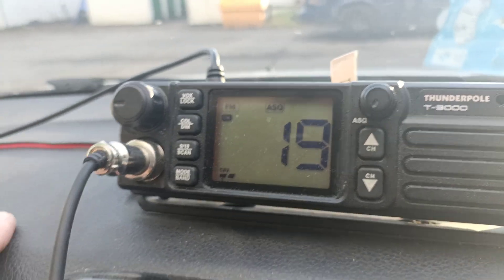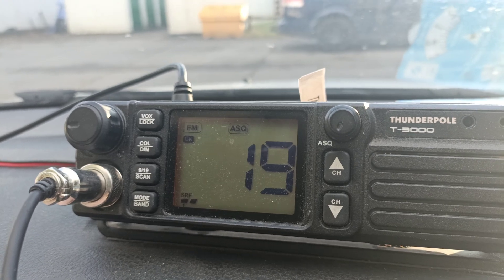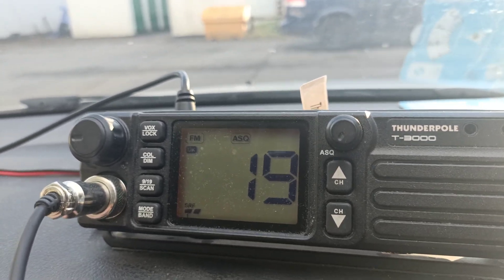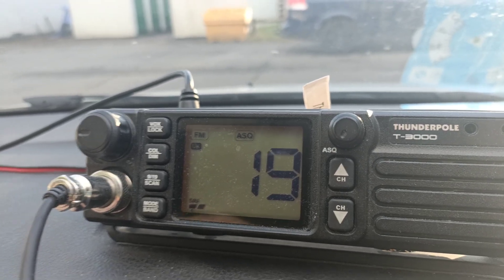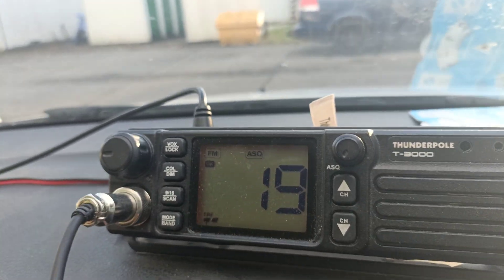So that's now fixed and now I can use it again, because it had been out of use because of this mystery high SWR problem, which I kind of suspected was something to do with the ground anyway. So that's now all working fine, and hopefully that'll be me back on the air with that.